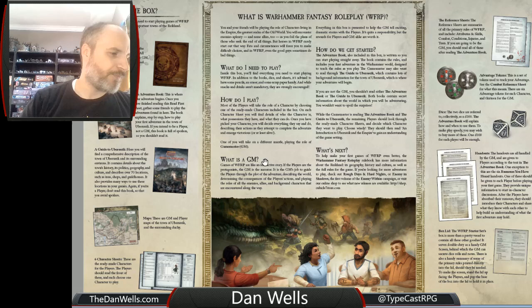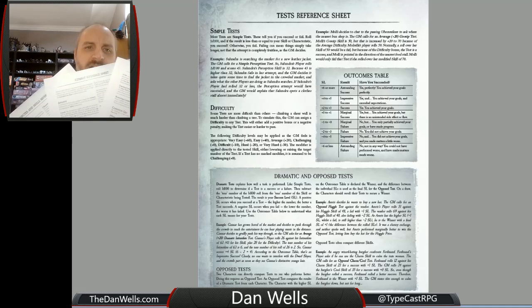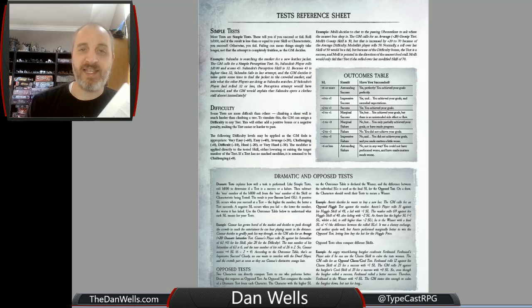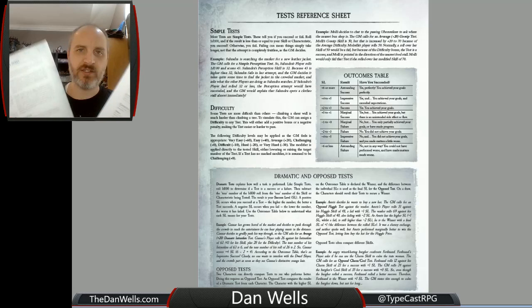After that, you will see that there isn't really a rule book. What they have instead are three reference sheets with very basic information, and this combined with the adventure book are all the rules information that you need to play. It doesn't have the entire core game, obviously, because the core game is like a big, thick, fat book, but it has everything you need to learn how to play and whet your appetite. And it's all on these really convenient little starter sheets.